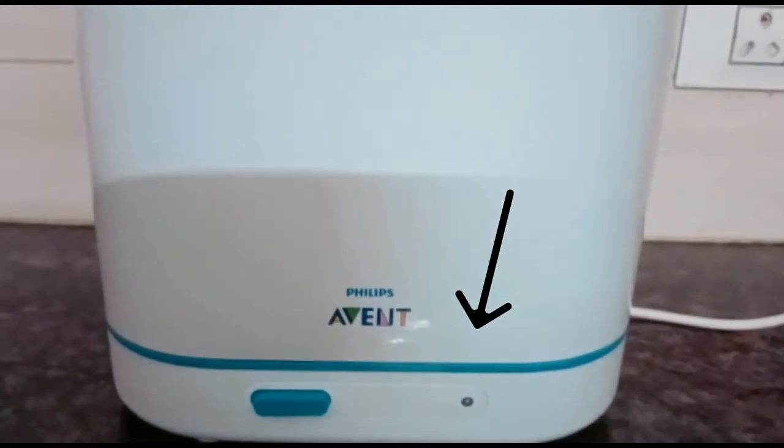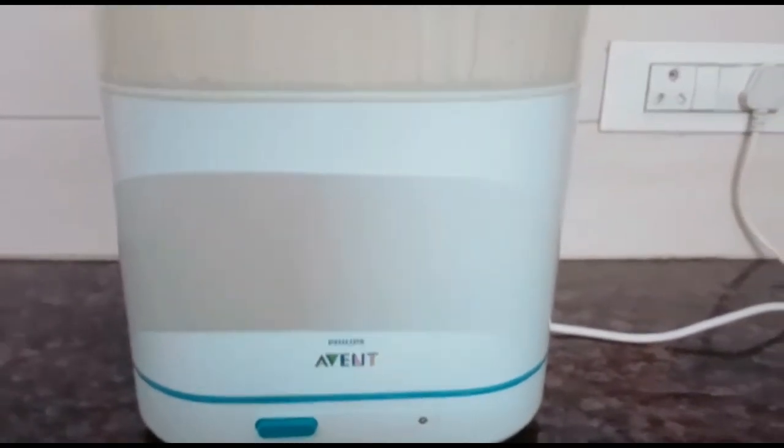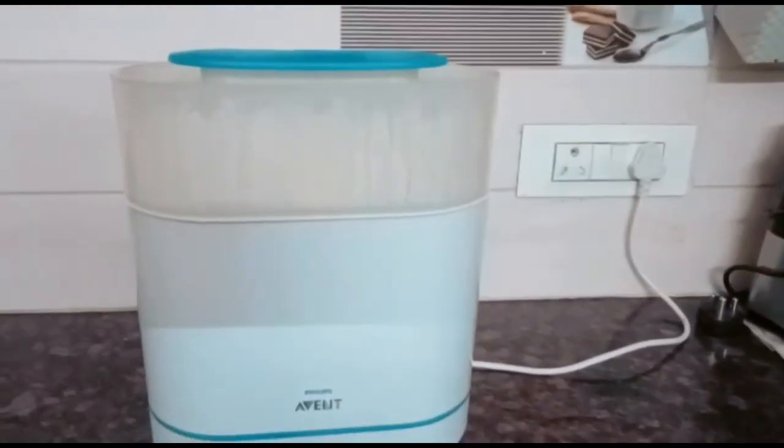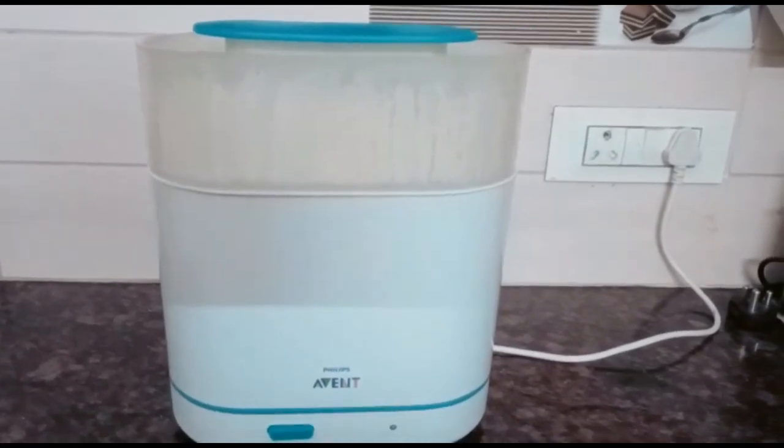Now it's done — the light has turned off automatically. Once the steaming is complete it will shut off on its own. I recommend waiting for some time before opening it because it is quite hot.